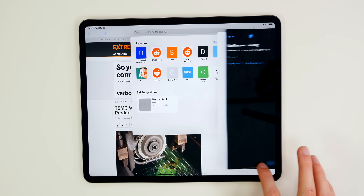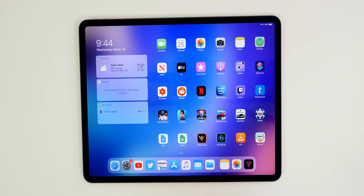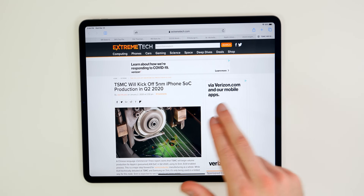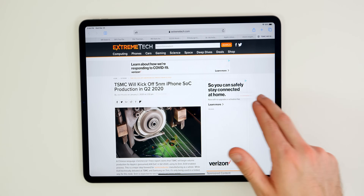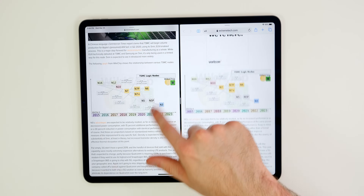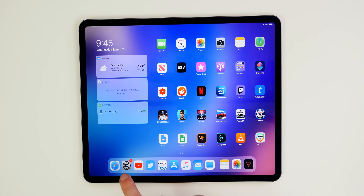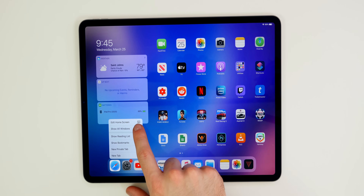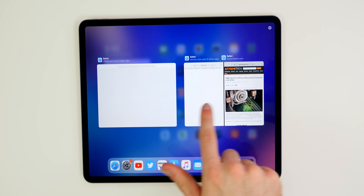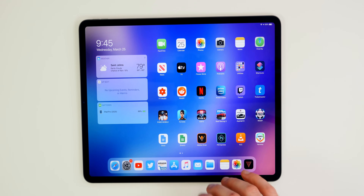If you swipe from the top home bar and bring it over, you can go in and out of different applications in this view, which is just great for multitasking. Another cool thing about split view is that you can have two instances of the exact same application open at once. For example, you can have two windows of Safari side by side and interact with each one like they're two separate applications. If you go back to the home screen and long-press the app icon, you get a new menu item called 'Show All Windows' showing all open instances.